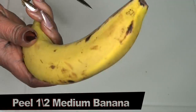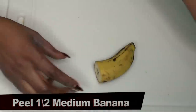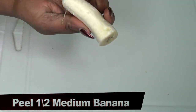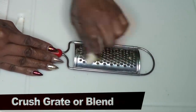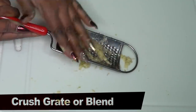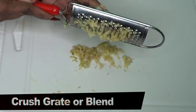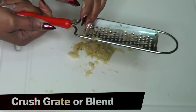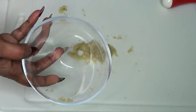Next we're moving on to the banana. I'm going to use half of this banana — you can choose to eat the other half. Once you have it peeled, you can choose to blend the banana, or since it's just a little piece, I'm just going to crush the banana. Just use your hands and crush it because when you're crushing it, you're getting the full benefit of the banana. Use whichever side of the grater you have, or if not, just blend.